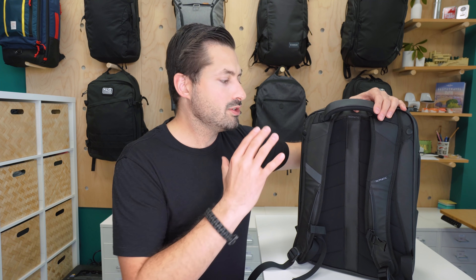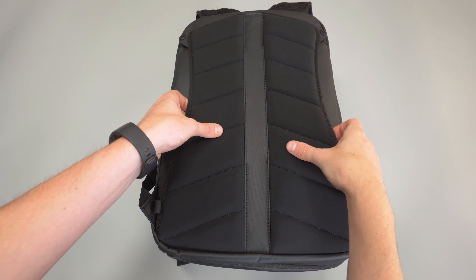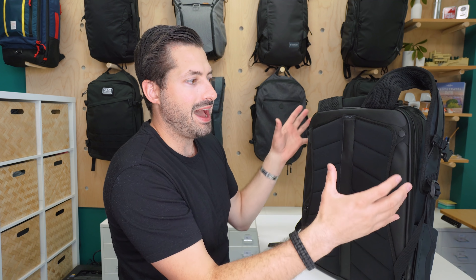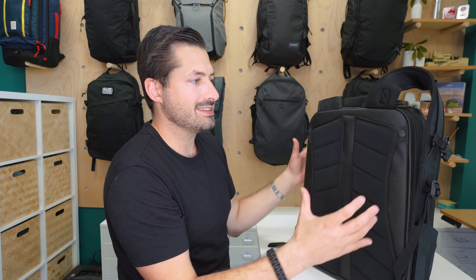Back at the top, we have a nicely padded grab handle — way more padded than the regular shoulder straps. I kind of wish they would have shaved some of this padding off and added it to the shoulder straps. This handle is anchored between the two shoulder straps, so it can be a little unwieldy to carry and pick up compared to if it were mounted on the bag itself. We understand why it's not mounted directly on the bag since there's not a lot of room with all the zippers up top. Moving on to the back padding, there is some decent padding going on, and a semi-rigid frame sheet that helps keep structure in the bag. The foam padding on the sides also allows it to stand up on its own, which we definitely dig.